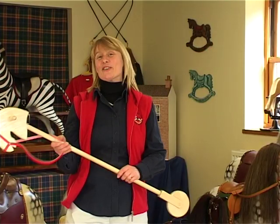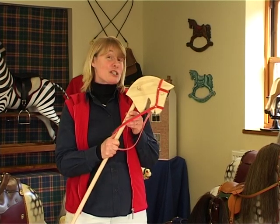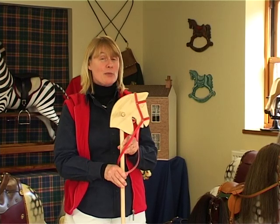The hobby horse — everybody can remember riding one of these when they were little, and we do even have a plan for this, so you might fancy just starting with the simple hobby horse.